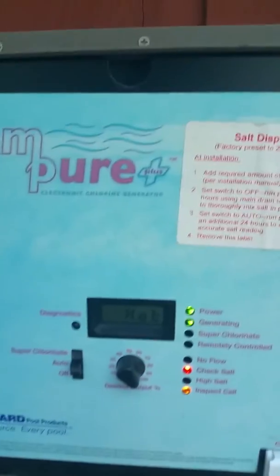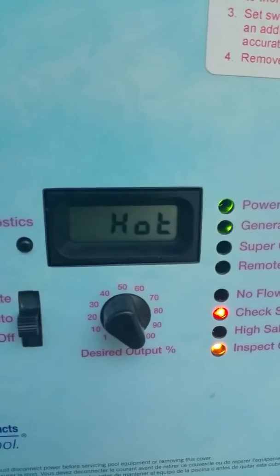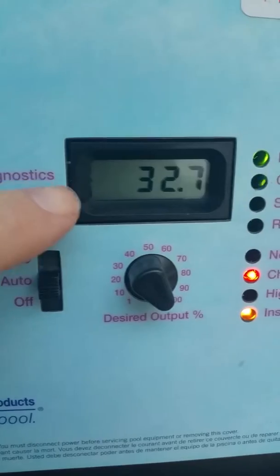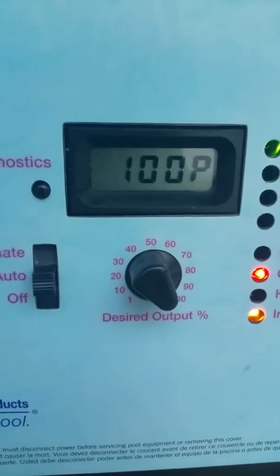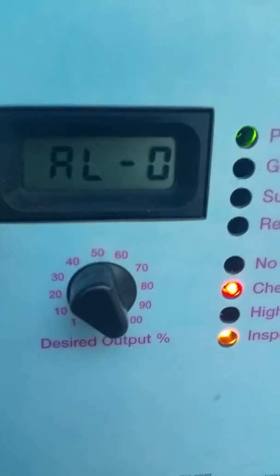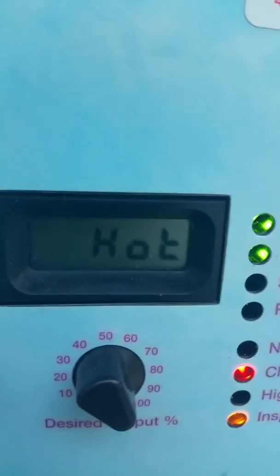Alright, this is the display on my Swim Here Plus after installing the salt cell. This is what it's normally reading. It says hot, 255, 32.7, 0.00, 100p, 0, Al-0, R 1.55, E-15, and back to hot.